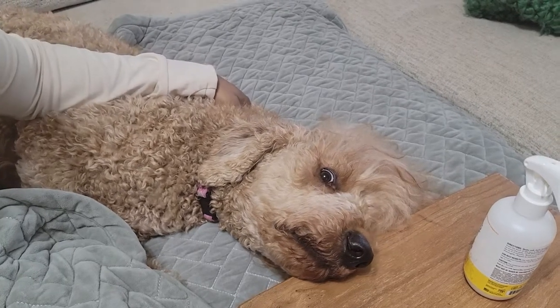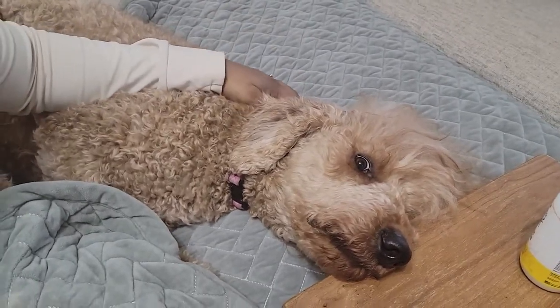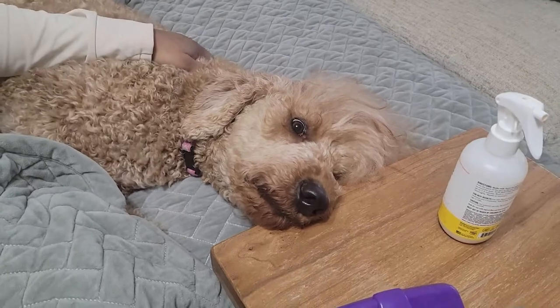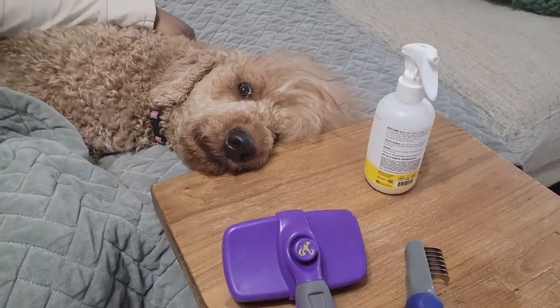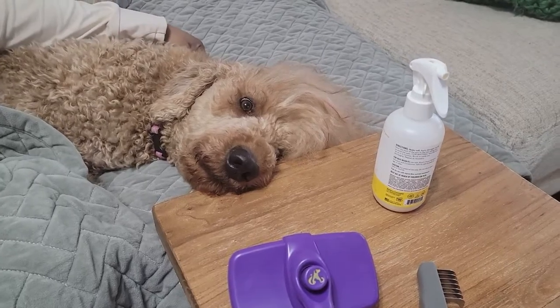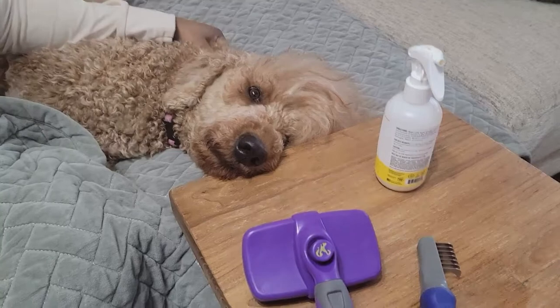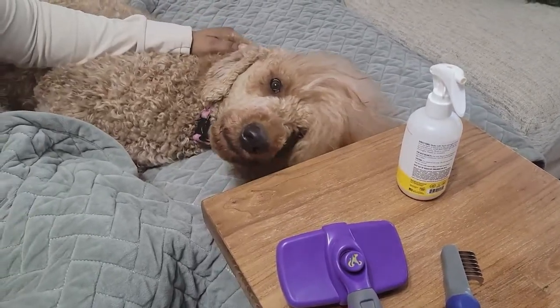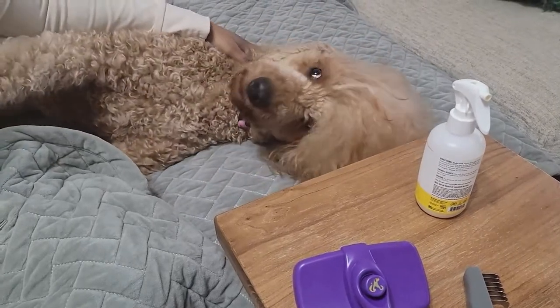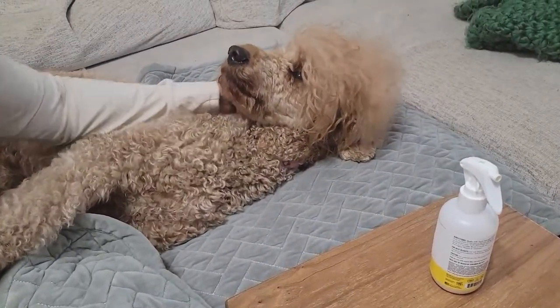Hello, this is my dog Sansa. She's a standard poodle. And when you have a poodle, that means lots of hair. Of course, we all know hypoallergenic and non-shedding, but still hair. And this hair needs combing and brushing and a lot of TLC.